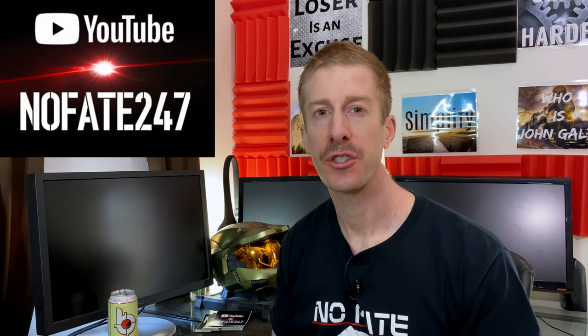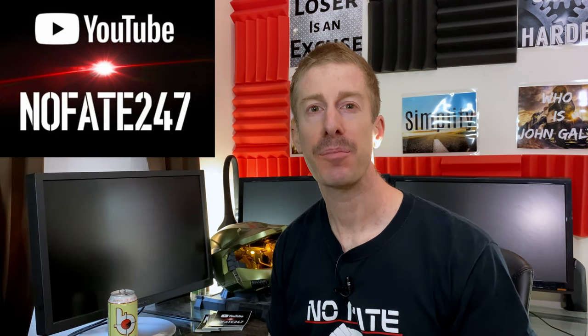The No Fate channel, checking in. On this episode of the Supplement Review, I am diving into a supplement that is supposed to get you stronger and bigger.